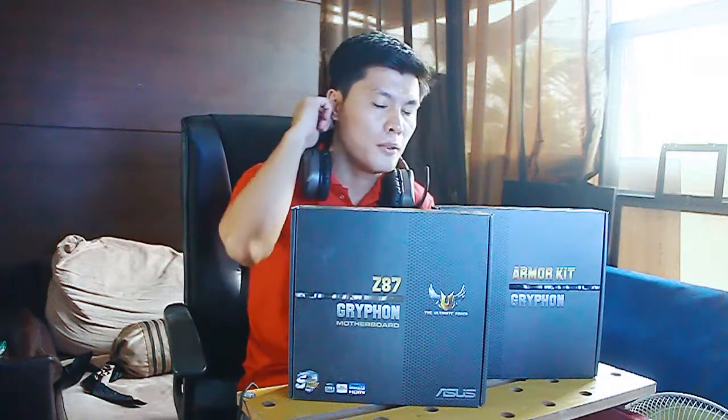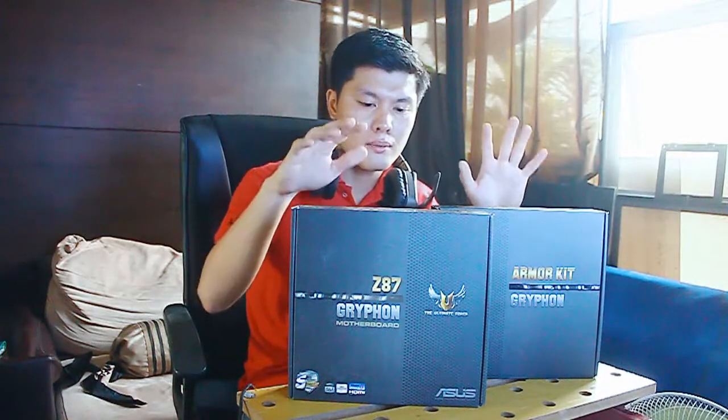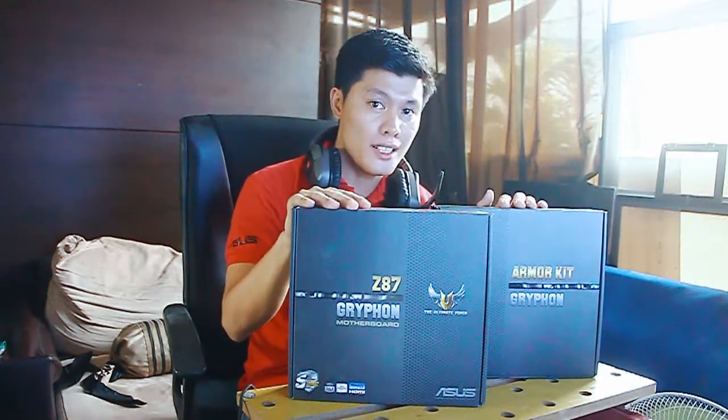Hello guys, welcome back to another episode of Pinoy Unboxing. I'm your host Paul Tan, and I'm a modder, and obviously we're gonna unbox something nice from Asus.